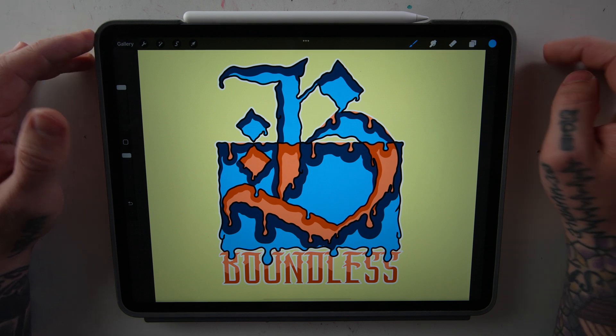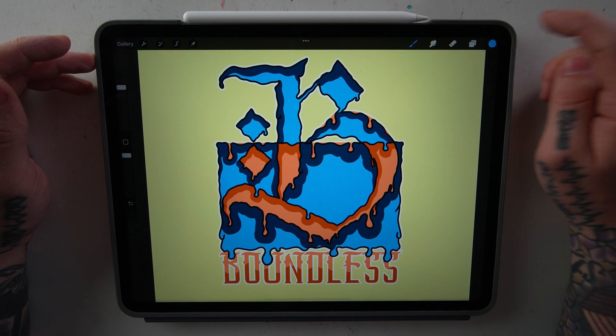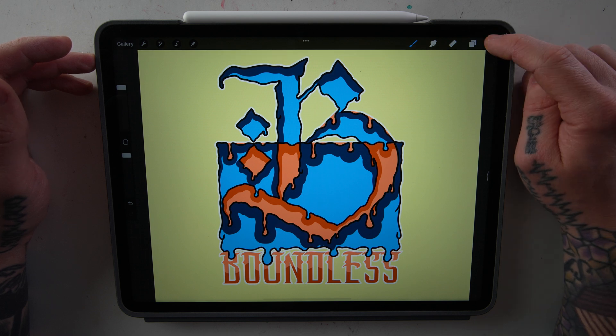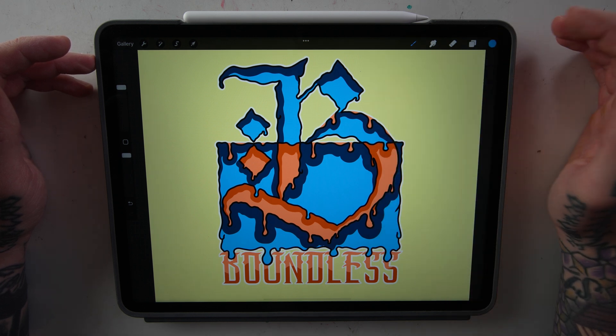Moving back up to the palette menu, if you hold down the circle with the color in it, it will switch you back and forth between your last two used colors. That's super useful as a time saver instead of opening this up, selecting a color, and then going back.